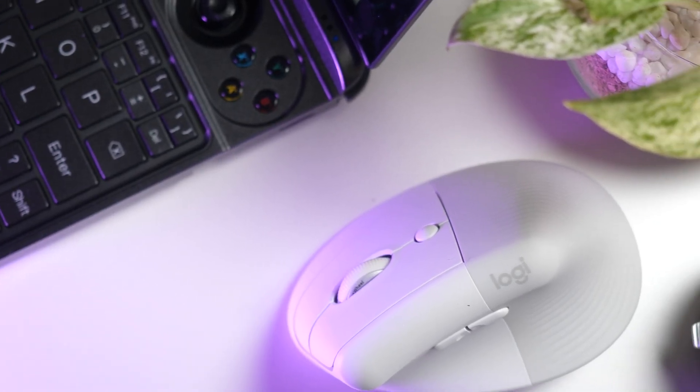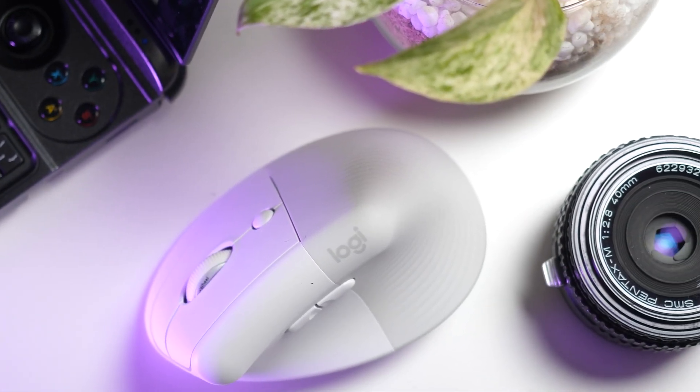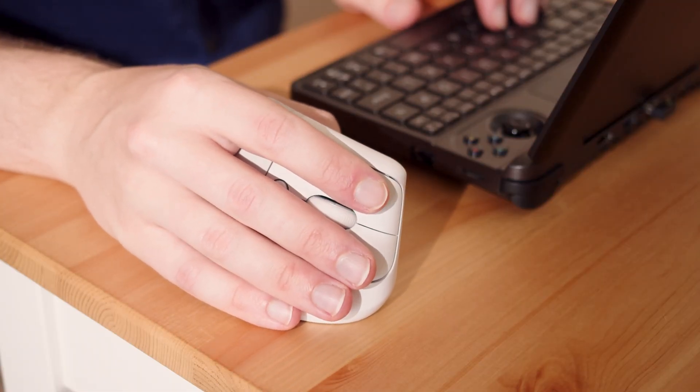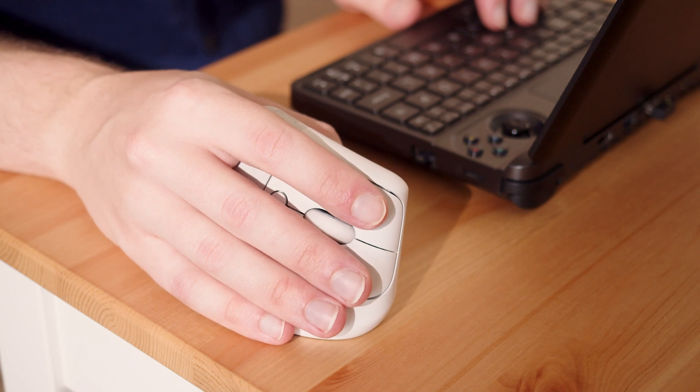Most viewers have probably experienced some kind of fatigue, stress, or even pain caused by prolonged use of a mouse. The ergonomic handshake style of grip on the Logitech Lift puts less strain on your hands and wrists, so you should in theory be able to work with less stress on your body for longer periods of time.